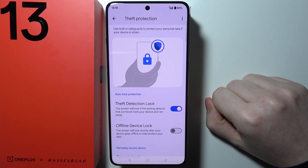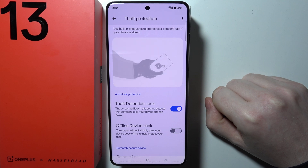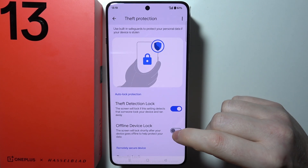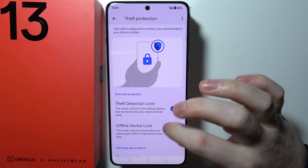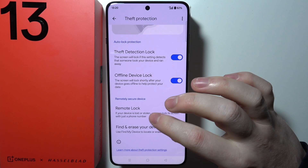Then there's the Offline Device Lock. The screen will lock shortly after your device goes offline to help protect your data, and you can turn it on as well. There's also a Remotely Secure Device remote lock.